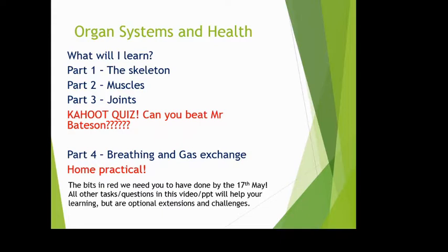There are four parts to your learning over the next couple of weeks. Part one is the skeleton, part two is muscles, part three is joints, and part four is breathing and your gas exchange system. The two bits in red are the only things you have to complete and that will be put into SIMS — the only two things your teachers will be checking. All others are optional extensions.